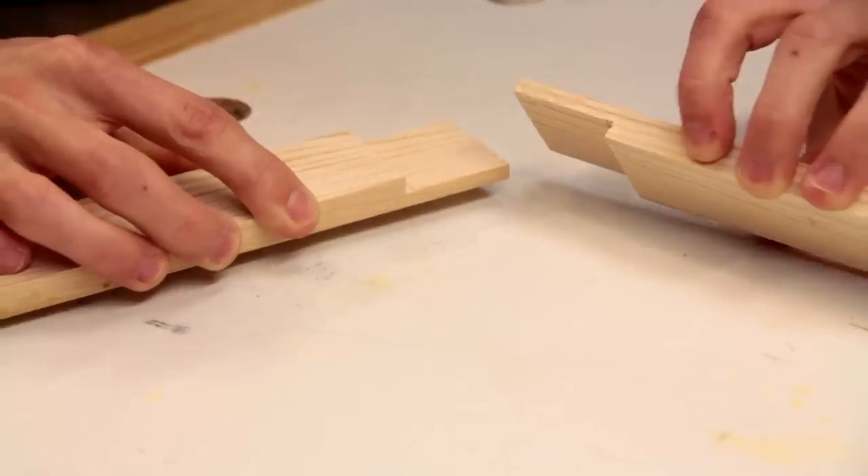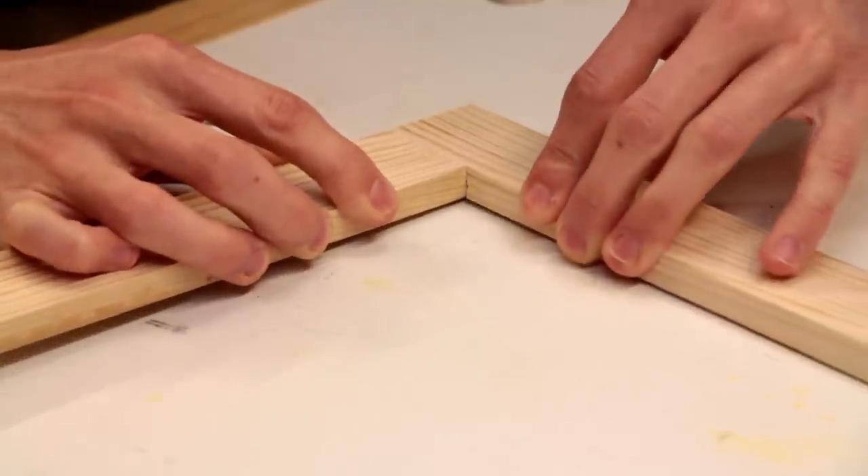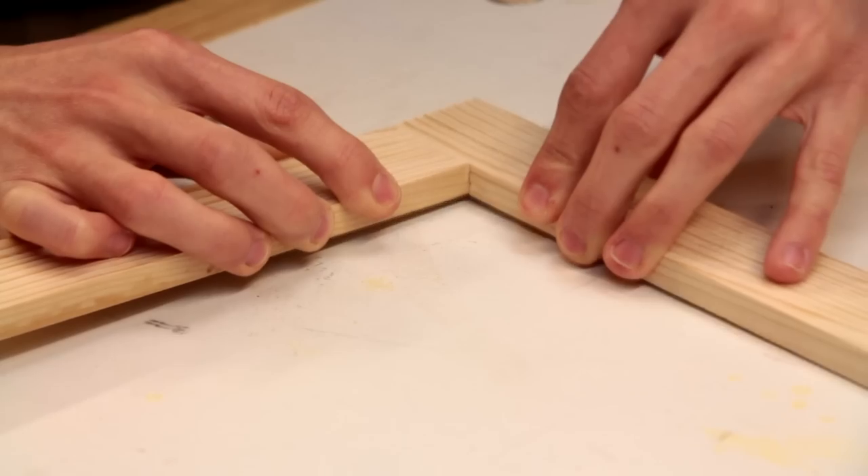With the two pieces cut they will just fit together like that, and that will be a really strong joint.